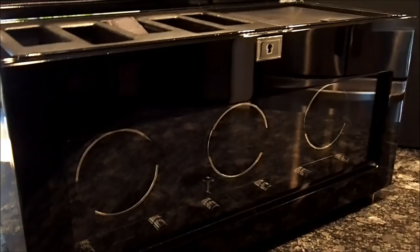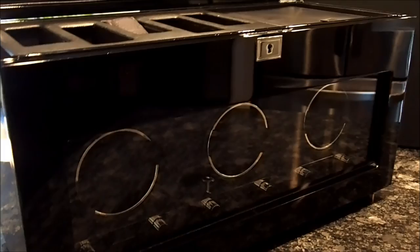Open the top, open the bottom. That concludes the review of the Wolf Designs Savoy triple winder. If you have any comments or any questions about it, just put them below and I will be more than happy to answer them. Thanks for watching.